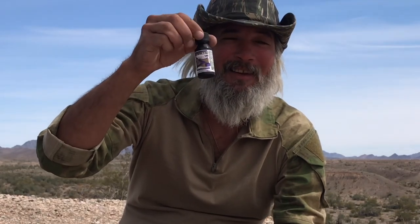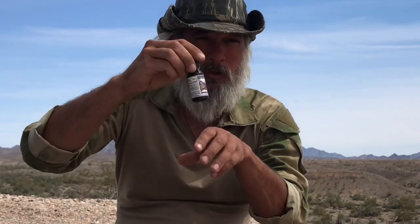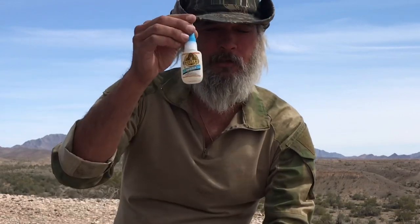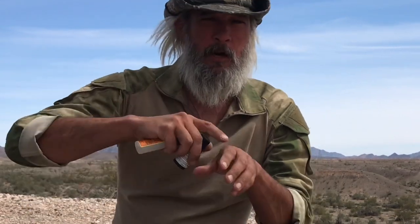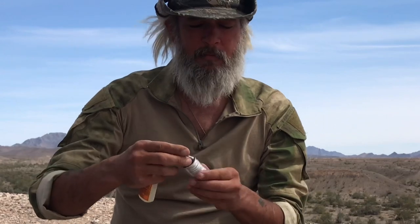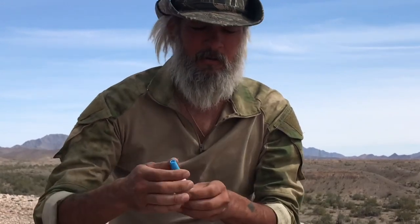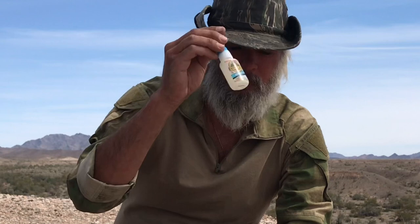Iodine tincture, 2%. You get a wound, put this in there and it'll help heal it. Gorilla Glue — liquid stitches for a cut. First you'd irrigate it, clean it the best you can, apply the iodine tincture, then super glue it. You could even come over again with a little duct tape bandage. Super glue is a great tool.